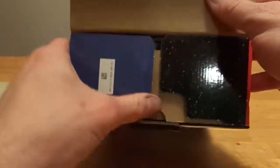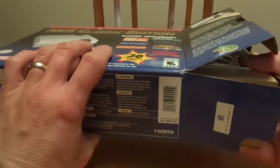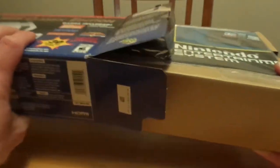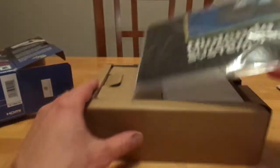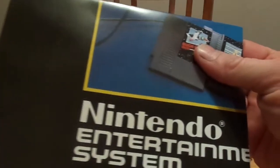Now you're playing with power. I was really excited to get this — I've wanted this for quite a while now. Real big fan of the regular Nintendo, Super Nintendo Mini, so just glad to get this. And of course the paperwork, just the normal warranty.